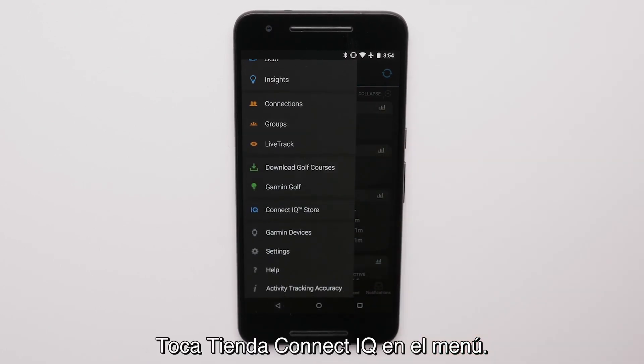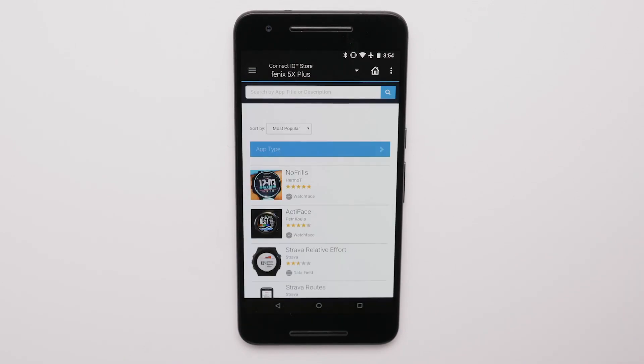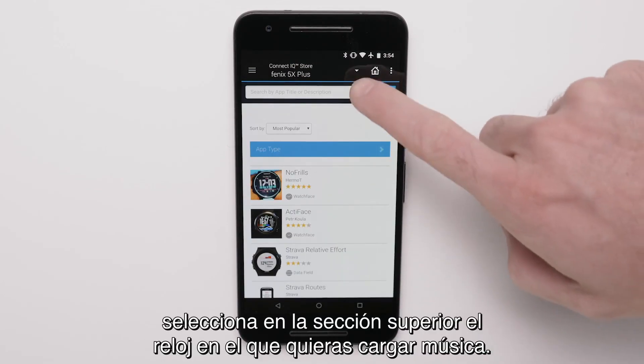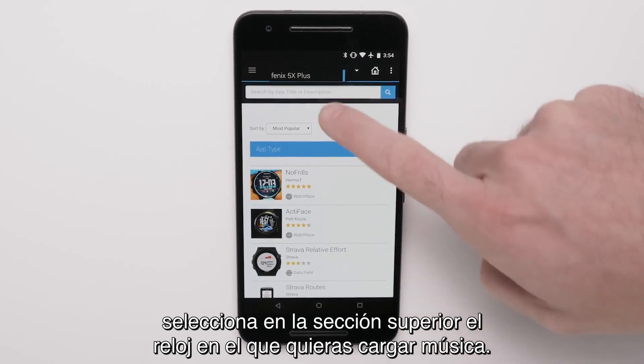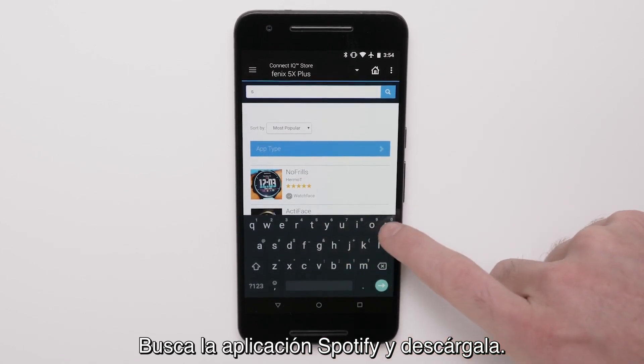Touch Connect IQ store from the menu. If you have more than one Garmin, select the watch you want to load music to from the top banner. Search for Spotify and download the app.